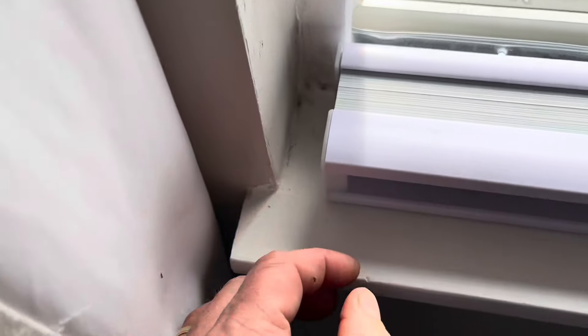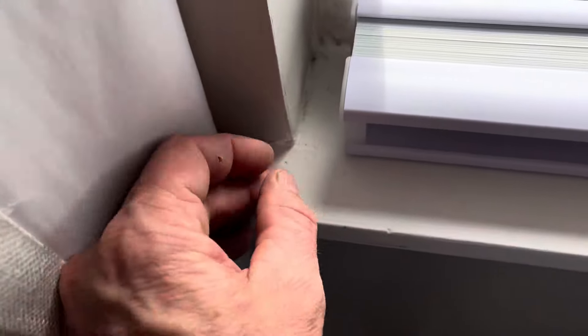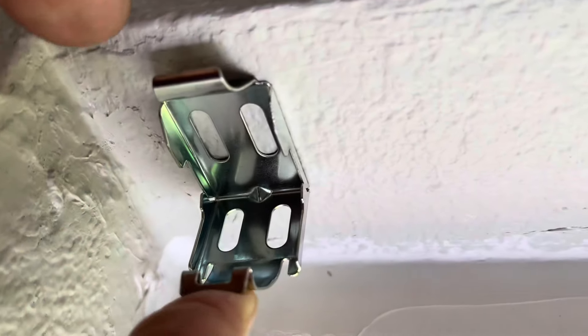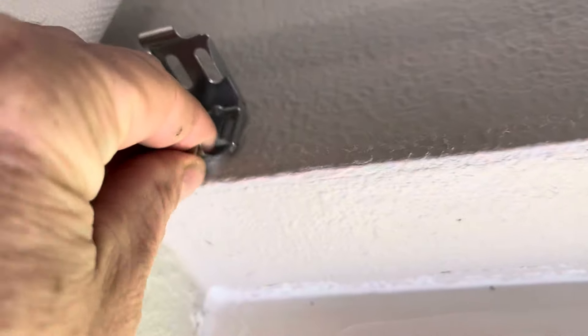Here's the brackets for these things. We have a choice of either doing an inside mount like this, or an outside mount — mounting outside the frame here.